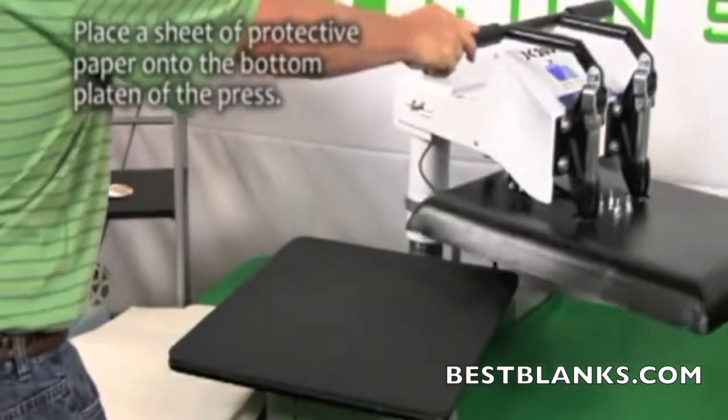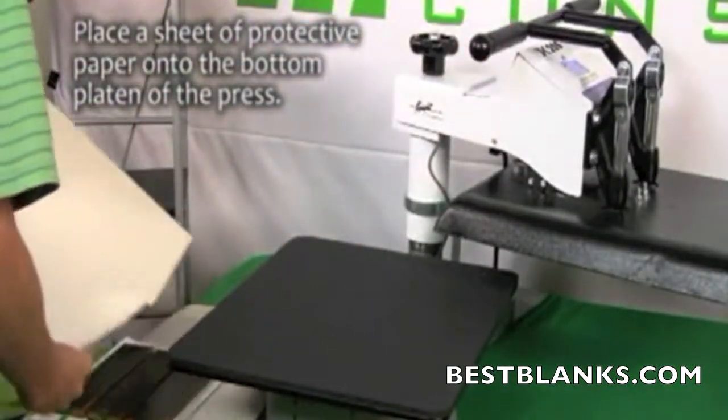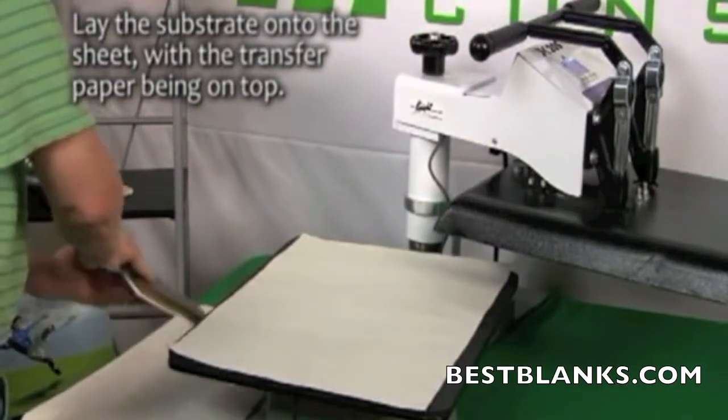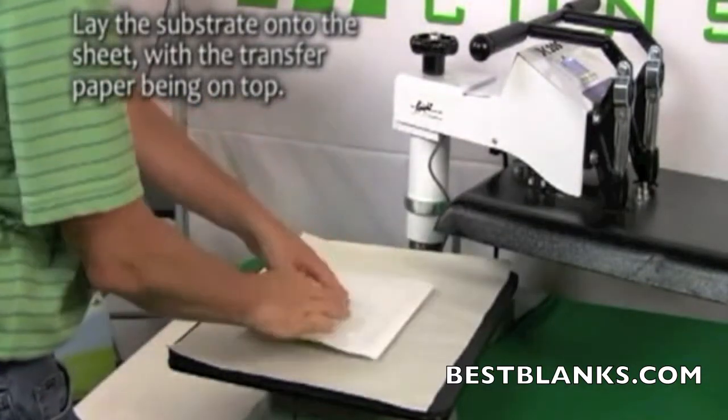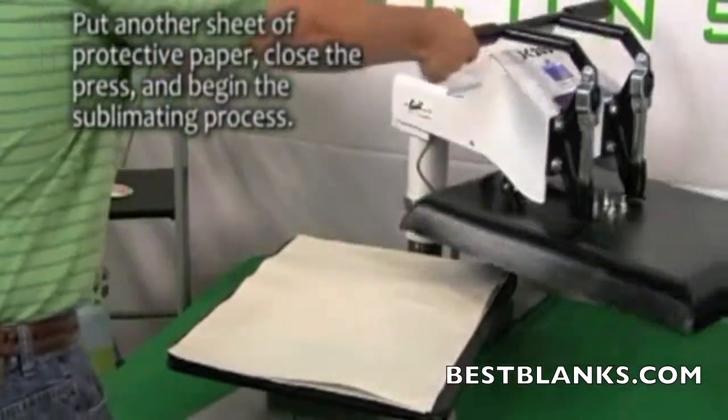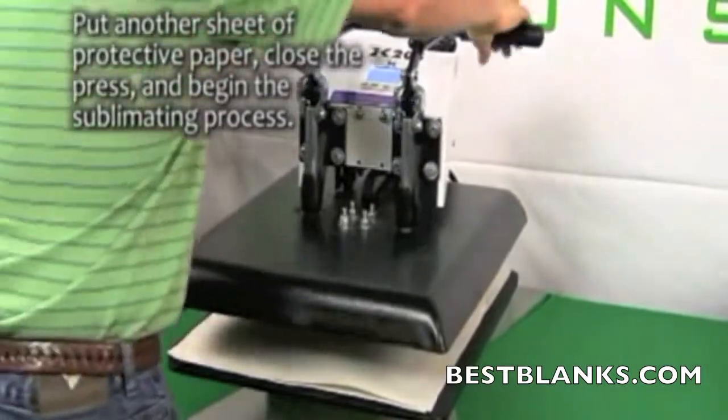Once the heat press temperature has reached 400 degrees Fahrenheit, you are ready for pressing. Place a sheet of protective paper onto the bottom platen of the press. Lie the substrates onto the sheet with the transfer paper on top. Place another sheet of protective paper over the transfer paper, close the press, and begin the sublimating process.